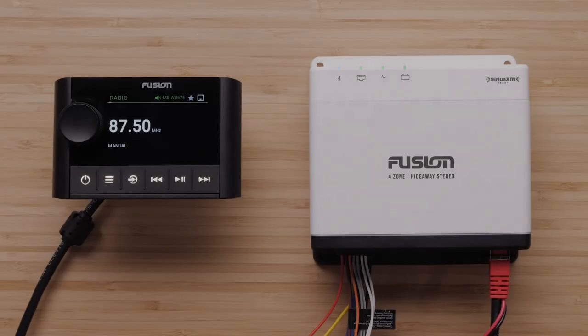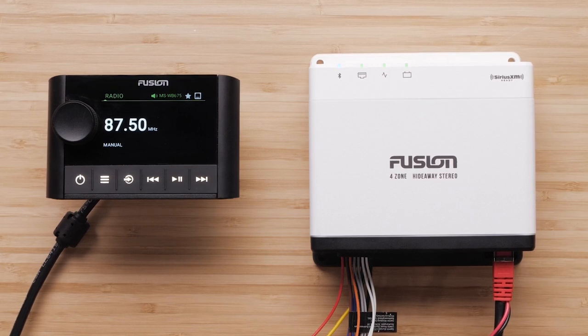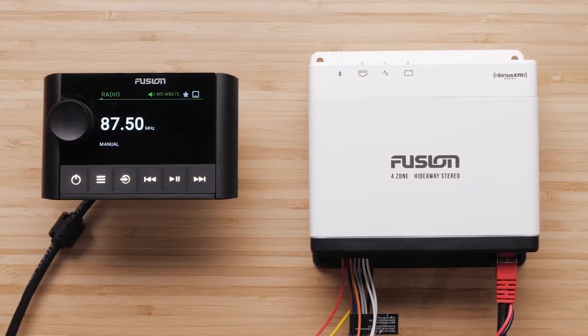The stereo is designed to be installed in a location that may not be easily accessible. Almost all playback and stereo interaction is done through a network-connected remote control, stereo, or chart plotter.